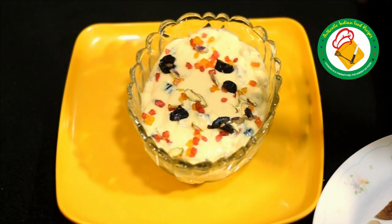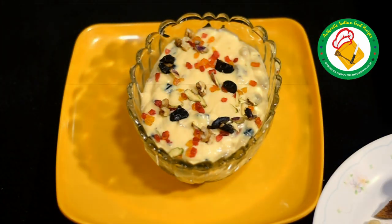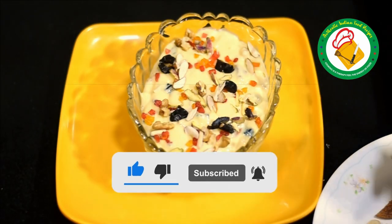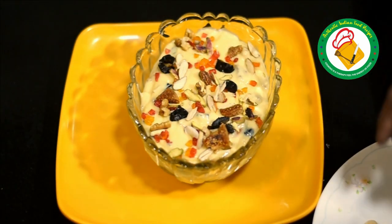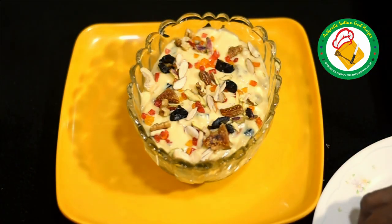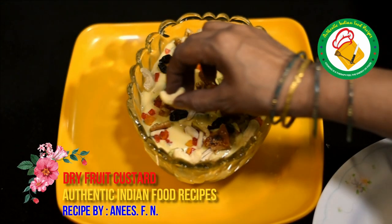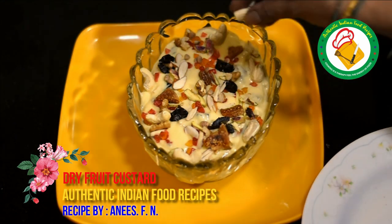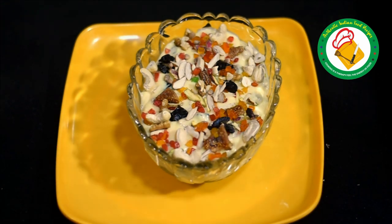Add almond, pista, akhrot (walnut), badaam, and kaju (cashew) into the dish. We add all the ingredients in the dish. If you want, you can fry or dry roast the nuts for better flavor. Add all the dry fruits and some more fresh fruit. It is very tasty, healthy, and good.